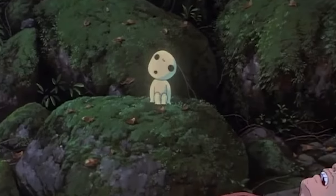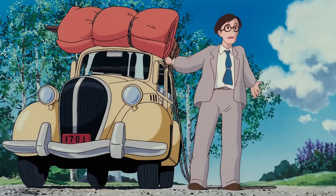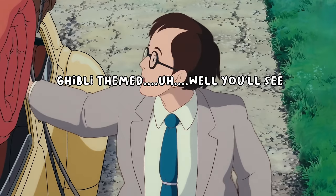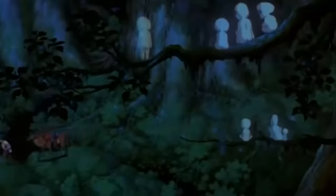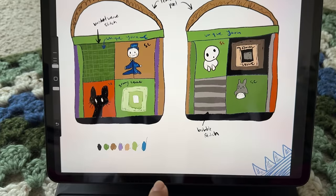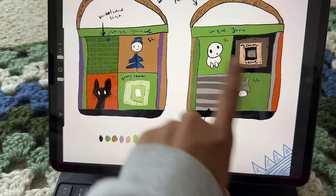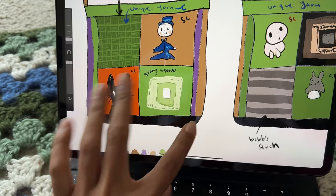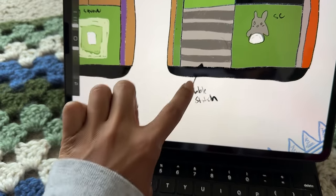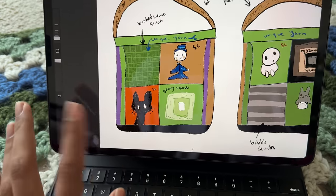I know Ghibli isn't necessarily an anime, nor one singular show or movie, but I didn't know where else to place it, so our fourth piece is a Ghibli-inspired project. Unfortunately, problems arose here as well. I originally wanted to combine elements of different Ghibli movies into one bag, with two graphs from different films on each side, at least one granny square per side, and different stitch panels — a bobble stitch on one and a basket weave stitch on another.